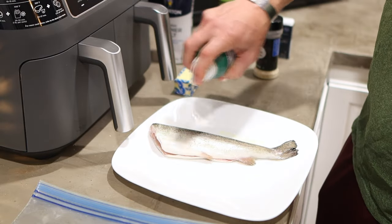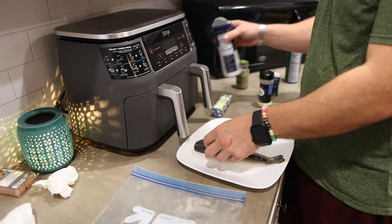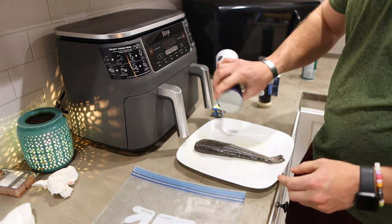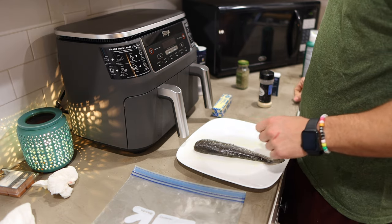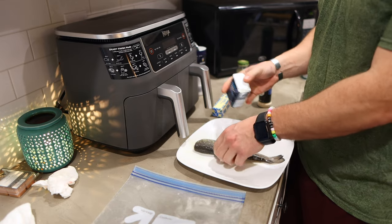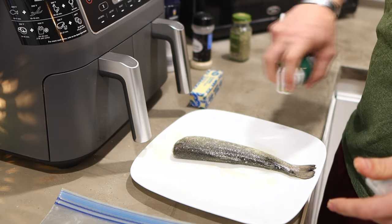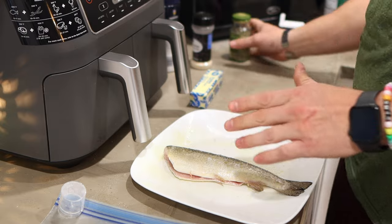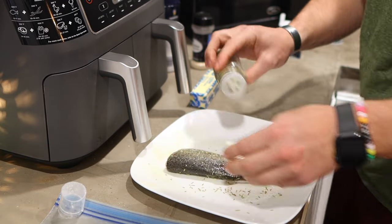I'm going to spray the outside of the skin with a little bit of olive oil spray, then sprinkle on some kosher salt, covering both sides of the fish. Then we're going to take the garlic powder and sprinkle some on the outside. Once one side is done, we'll do the other side and give it a little more spray to keep it really moist since the spices can dry it out a bit. Then we add the onion powder and a little bit of rosemary.